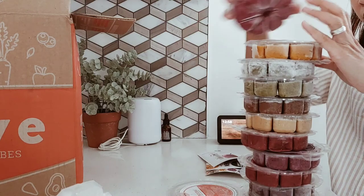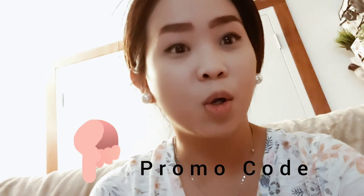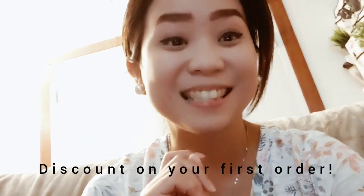Thank you guys for watching, hope you enjoyed this video. If you are interested, I put the promo code and you can get a discount on your first order. Have a great day and please don't forget to like and subscribe. Bye!